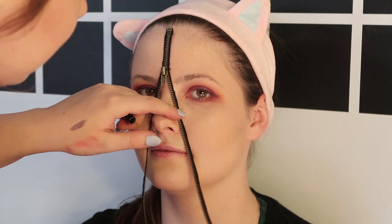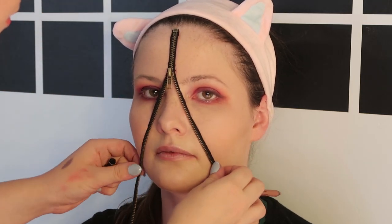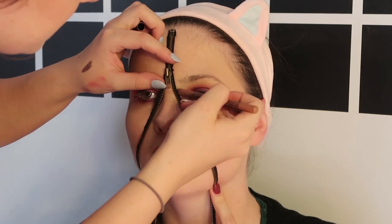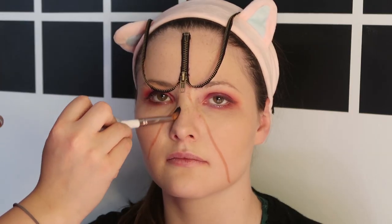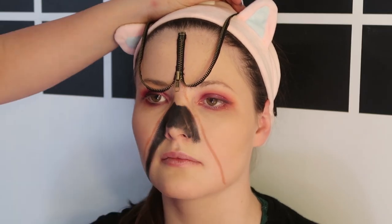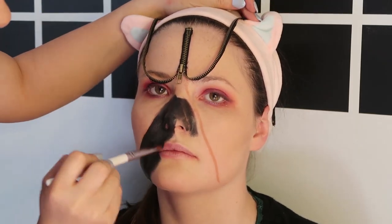It was at this point that I realized I probably should have painted the galaxy before I glued down the zipper. So after realizing this mistake I used a brown lip liner to mark out where I wanted the zipper to go so I knew where to paint the galaxy. Now I'm taking a black cream paint on a little brush and I'm just going to paint the whole inside area black.